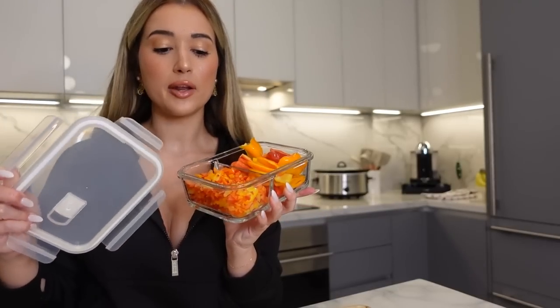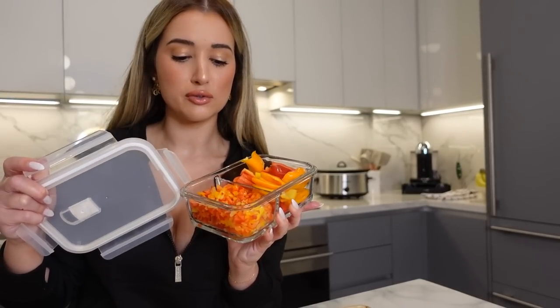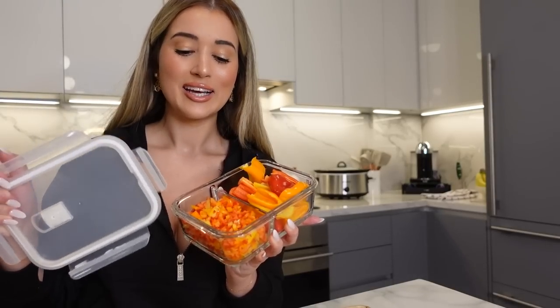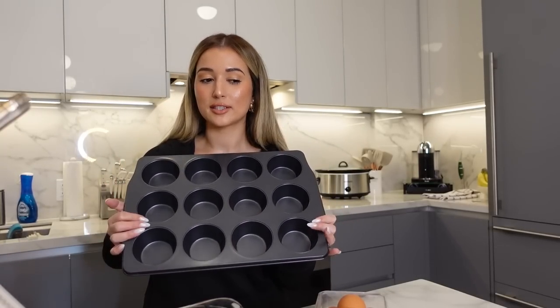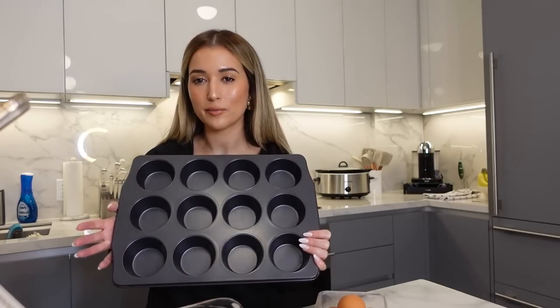I've got some eggs and a measuring cup. I'm making six breakfast sandwiches, so I'll do two whole eggs and four egg whites and divide that up between six muffin tins. I'm only making six — I don't want to make too many just in case I get tired of them. But you can make as many as your heart desires.